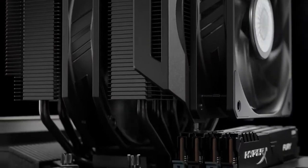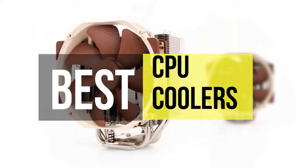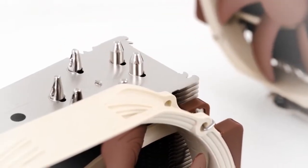Hey guys, welcome back to our YouTube channel. Hope you all are doing well. So today's video is about the best CPU coolers of 2022. Links are given below in the description box. So without further delay, let's start our video. Sit back and enjoy.